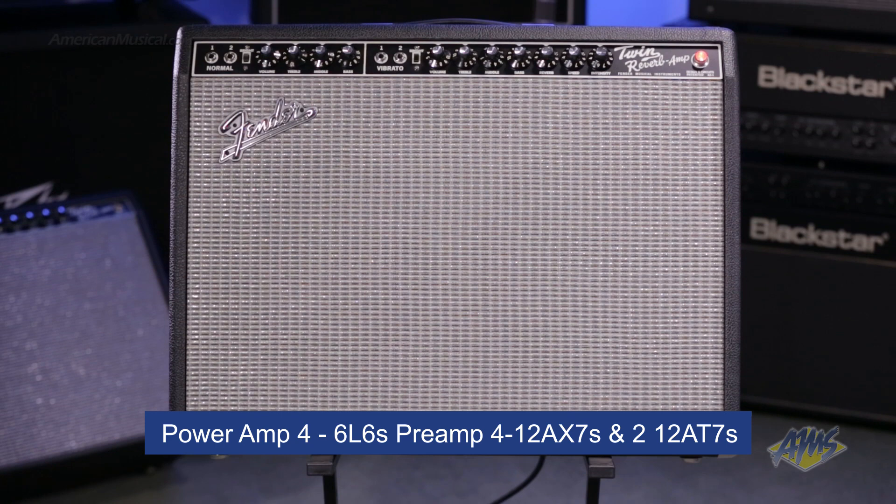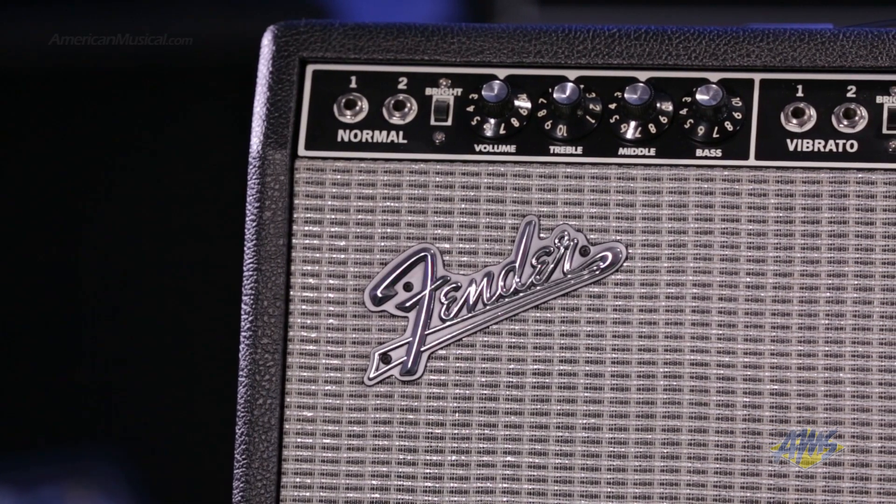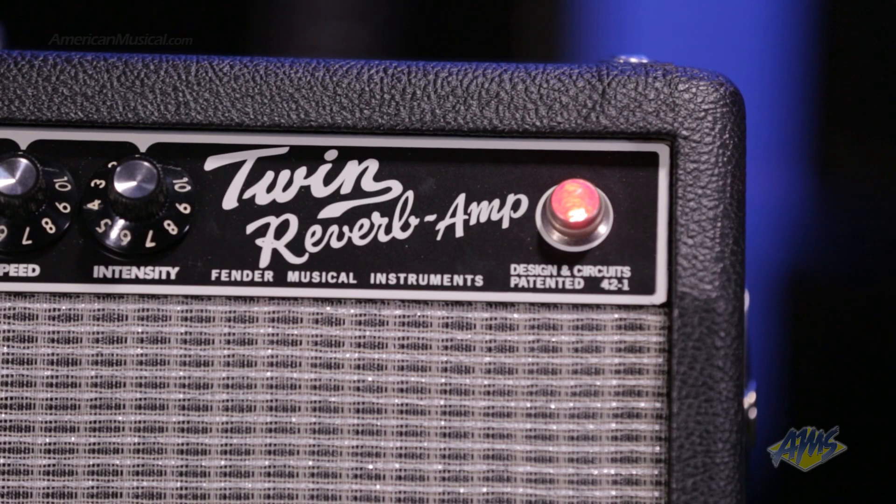In the preamp tubes, we have four 12AX7s and two 12AT7s. This amp features the classic blackface faceplate and a red jewel light indicator just like the original.